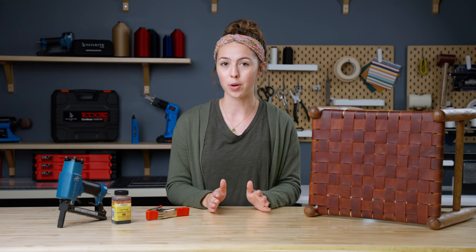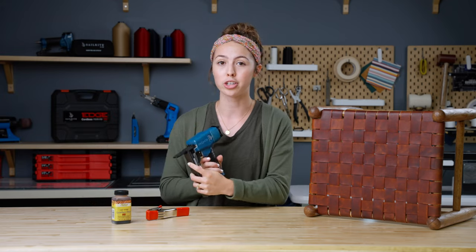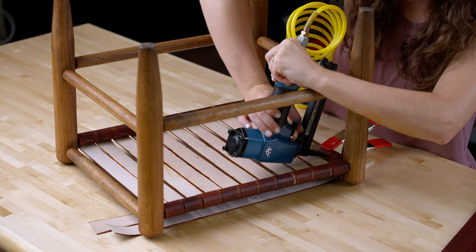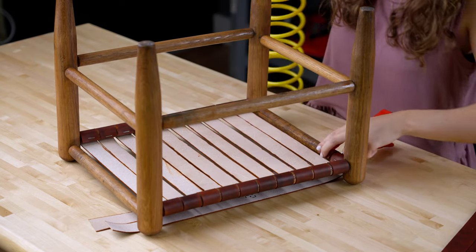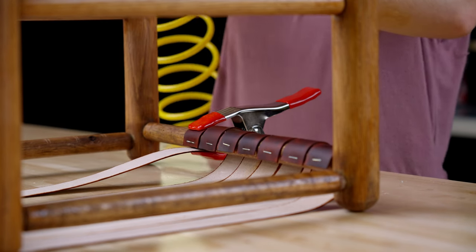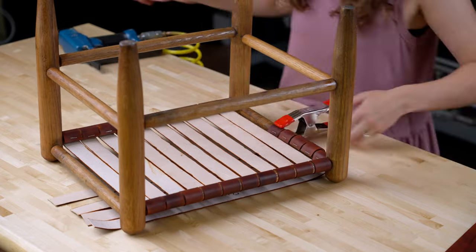The first tip is to use a long-nose staple gun on harder-to-maneuver applications. Because our stool was very narrow and had a lot of bars to work around, we quickly decided that the long-nose staple gun would be the best because it easily places staples in hard-to-reach places. We recommend this helpful tool on applications such as this.